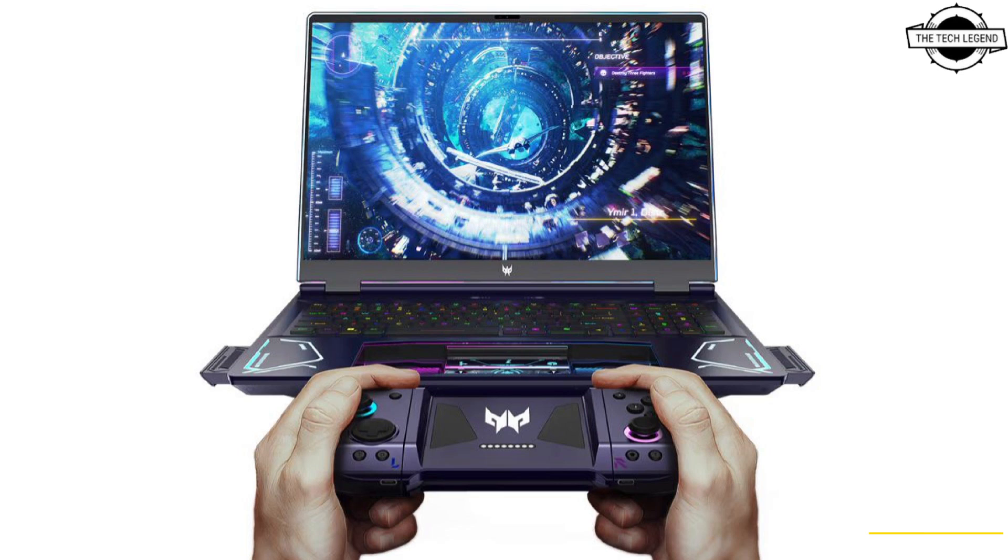The detachable controller can be further separated into two joysticks, perfect for head-to-head comebacks and the next evolution of the Street Fighter series. It can also instantly transform back into a laptop.